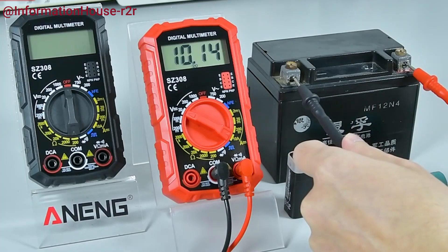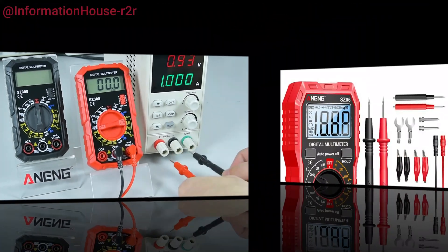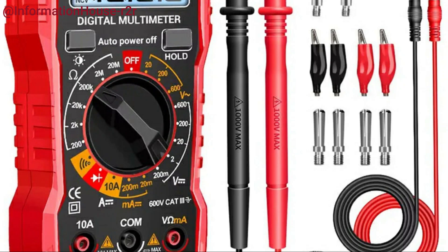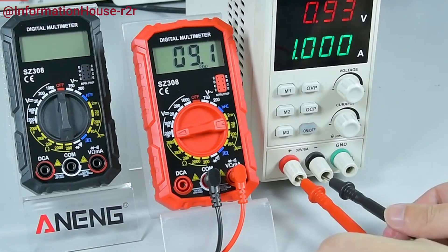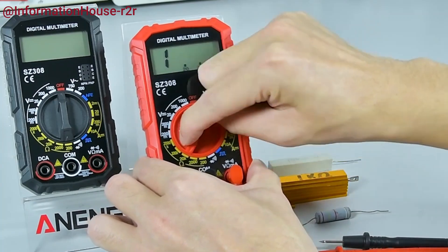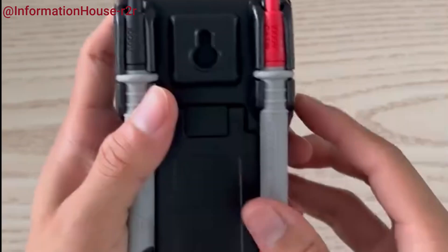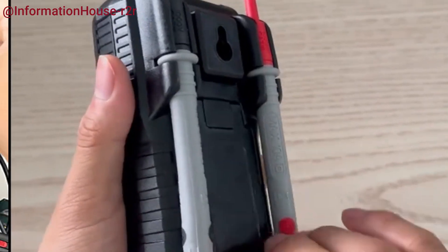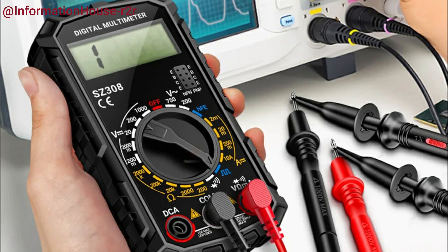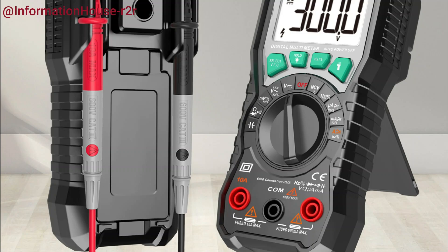Are you looking for the perfect digital multimeter for your DIY projects, automotive work, or professional electrical tasks? You're in the right place. In this video, we're counting down the top 5 best digital multimeters you can get right now, chosen for their accuracy, features, durability, and value for money. Whether you're a seasoned electrician or just starting out, we've got something for every skill level and budget. Make sure to check out the product links in the description below for the latest prices and more details. Let's dive in.